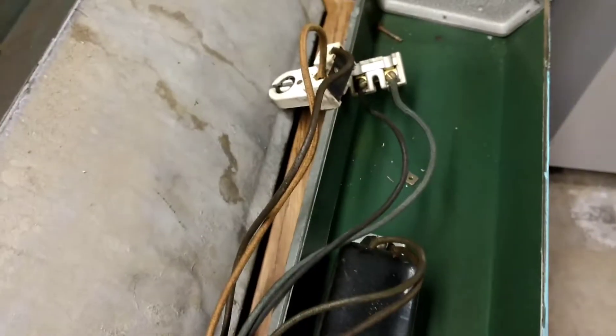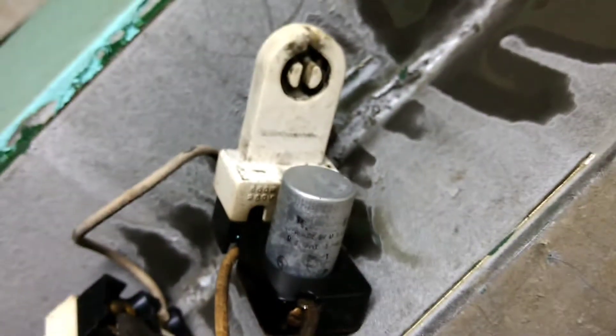So I guess that end is just the one end of the bulb. This is the other end of the bulb, and this has the starter built into it.